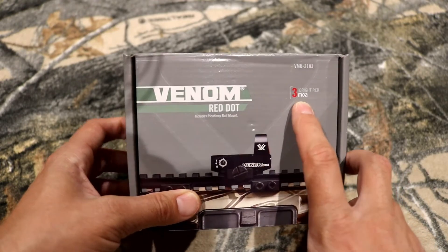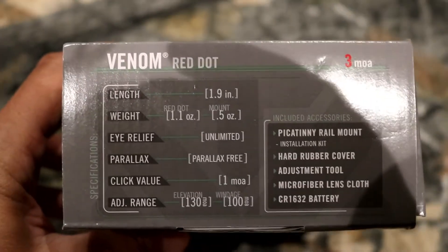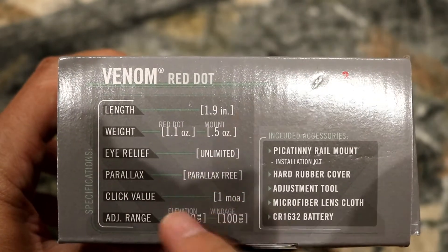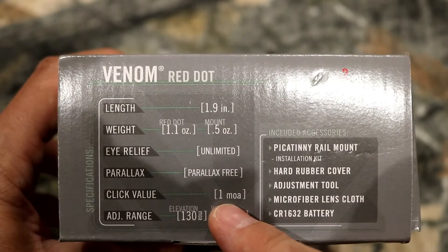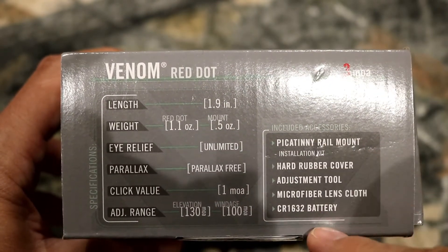This comes in two MOA sizes: you've got your 3 MOA and you've got your 6 MOA. Some of the features on the box — one MOA click values, so every click is one MOA. That's how much adjustment it has, and sort of what comes in the box, which we're going to go through in a second.